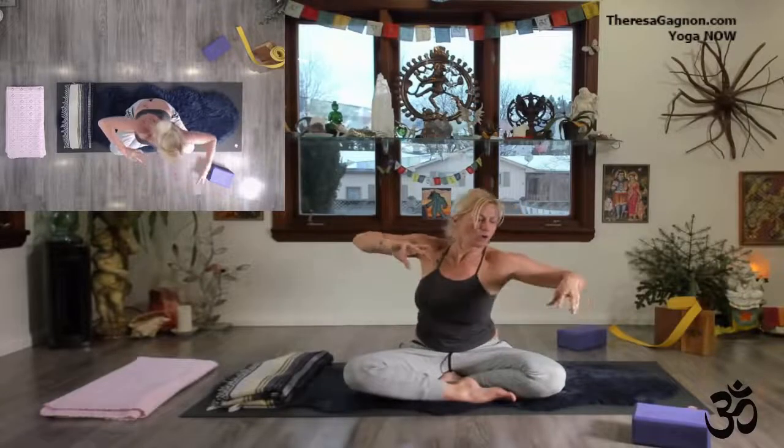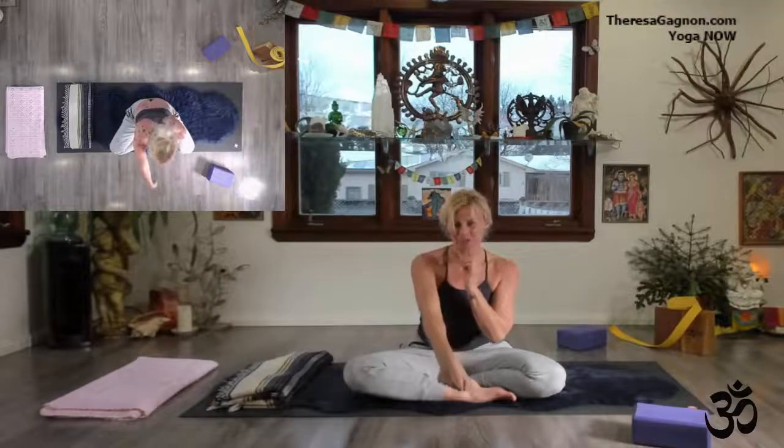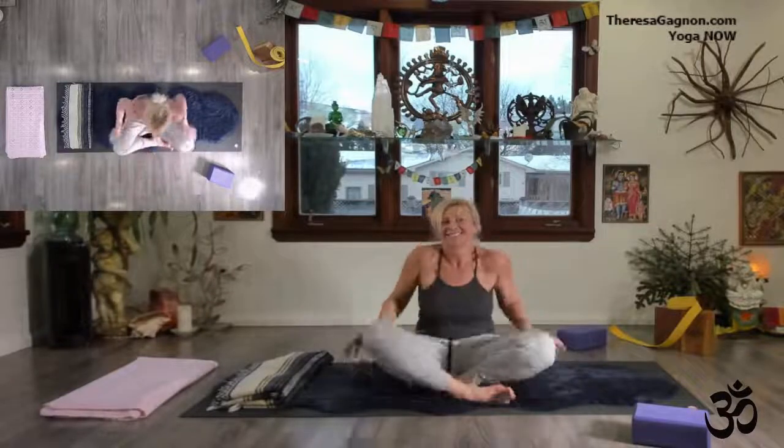Join me at TeresaGaino.com for full-length yoga practices. These are the times we really need to choose to come home and to love the self. From my light to your light — TeresaGaino.com. I'll see you in those episodes. In the meantime, just stay here on YouTube and do a few minutes with me. Namaste.